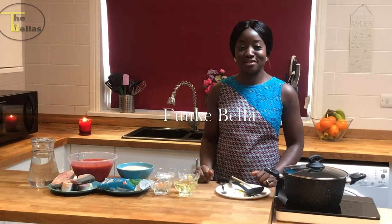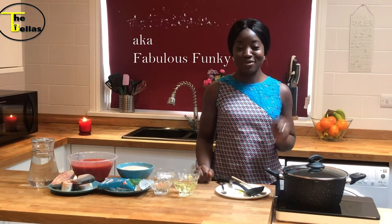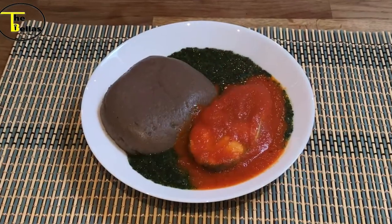Hello, my name is Funke Bella, aka Mrs. Fabulous, aka Fabulous Funke — one and only wife of MC Tunde Bella. Welcome to my kitchen! Today we will be making amala with ewedu and a fish stew. Come with me, let me show you what we'll be needing.